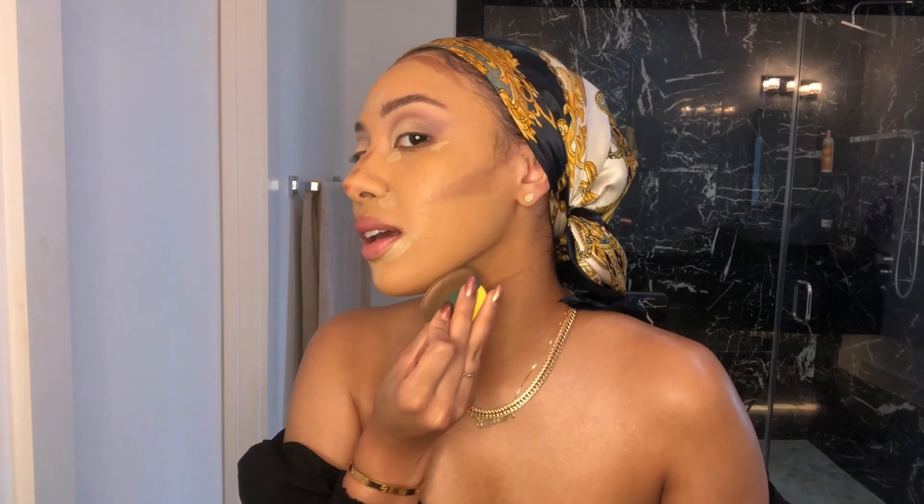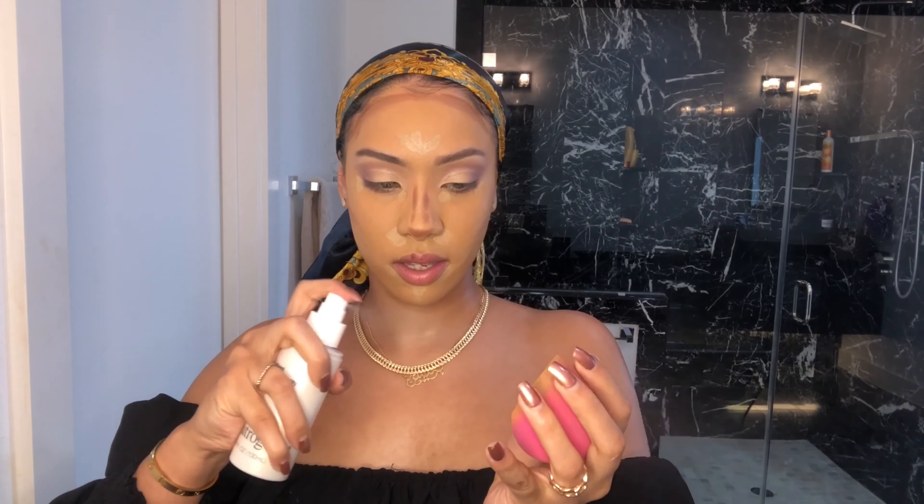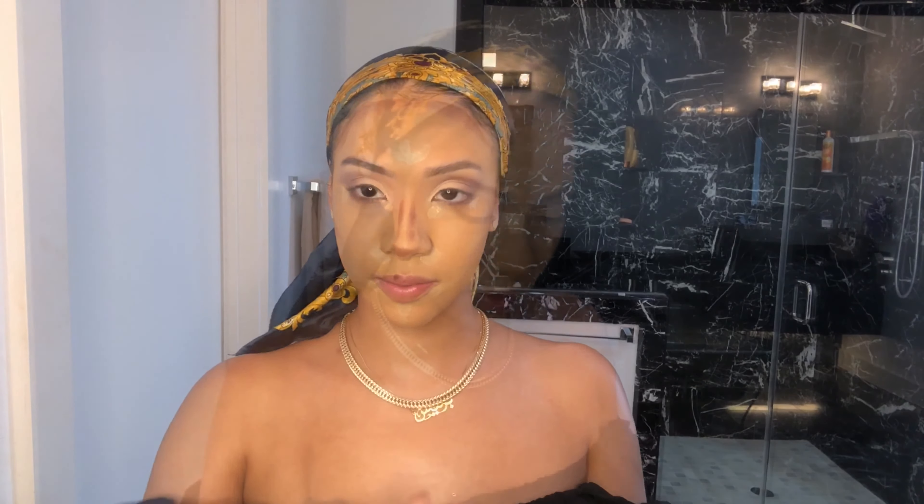I'm doing this to hide my double chin because it's summertime and I've been eating — I'm not gonna lie. I'm going to take the Neutrogena setting spray and spray my beauty blender just a little bit. Whenever you're blending this out, because it's so wet you want to make sure you're keeping a light hand so it doesn't disturb the foundation.